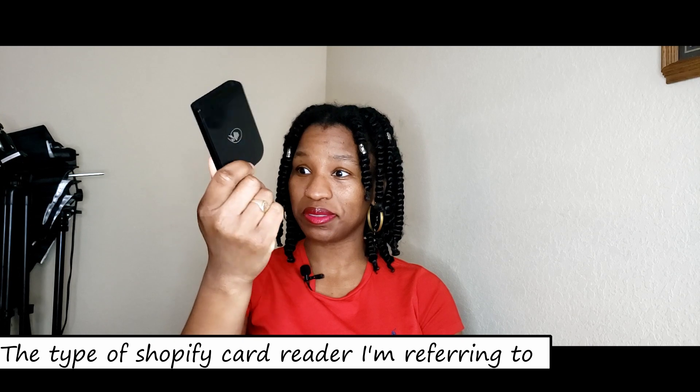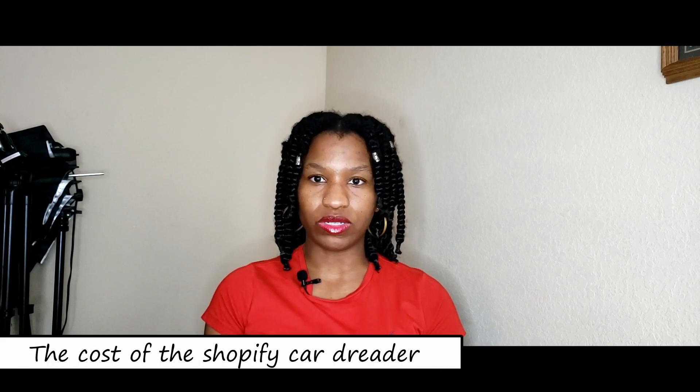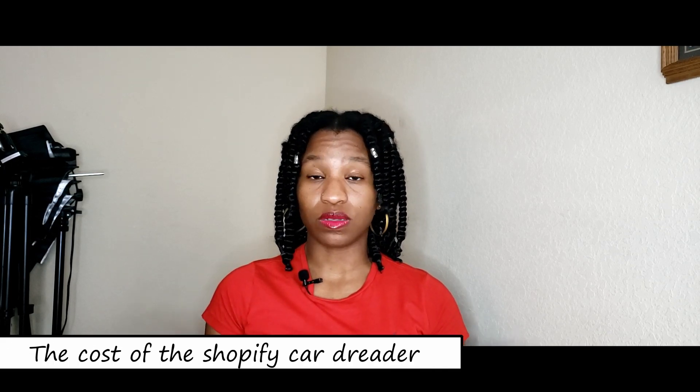But if you want to upgrade because you want that type of vibe, this is it — the Shopify card reader. It does dip and tap but does not swipe. It costs $49. Now that might be a lot to some people, no judgment. If you cannot afford that, you can get their cheaper version, which I think is the swipe one.